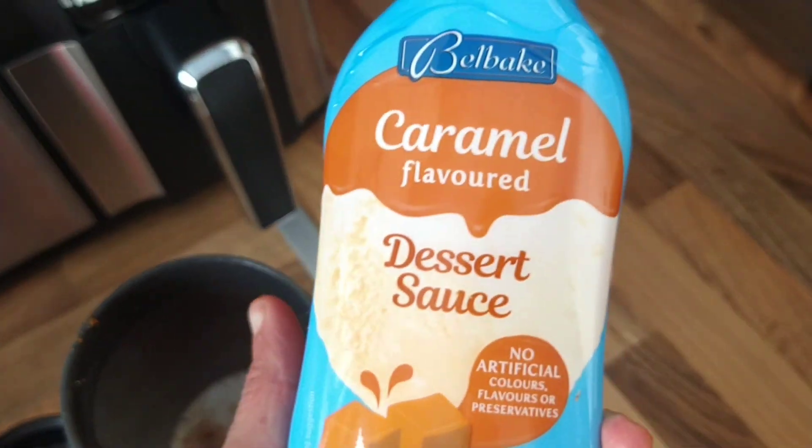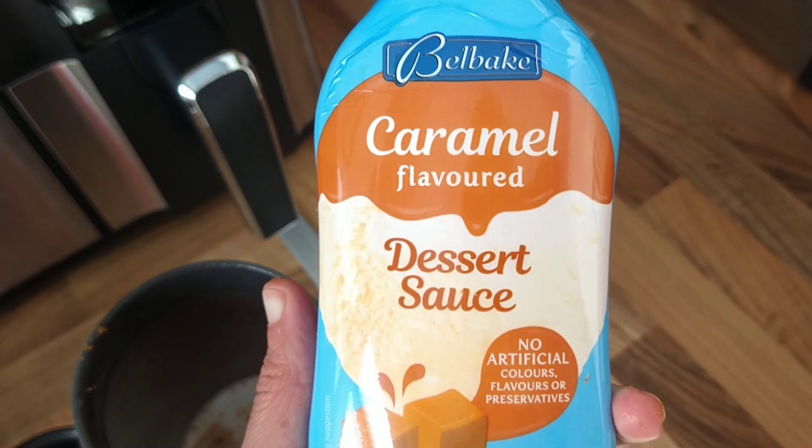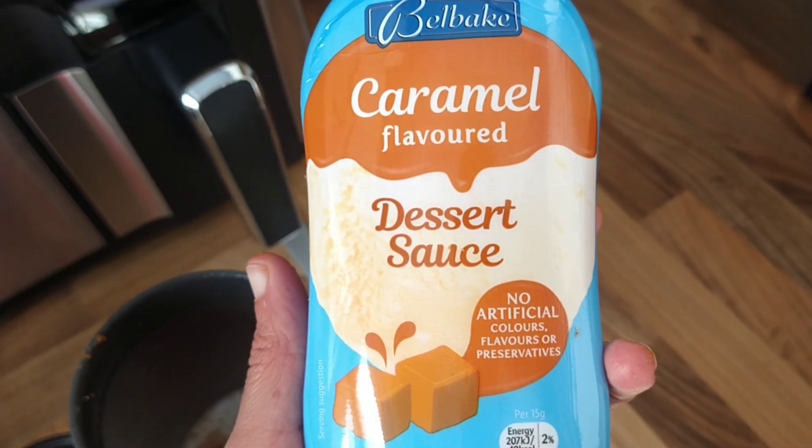And then you're going to want to put a dollop of caramel sauce — this one is the Bell Bake Caramel Flavoured Dessert Sauce — and you're going to shake it up again.